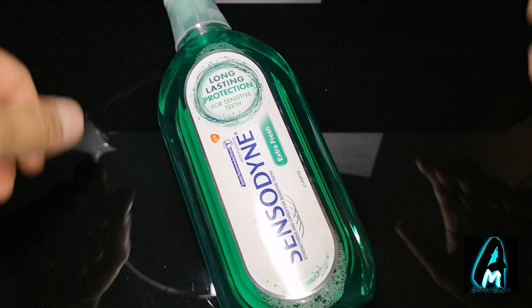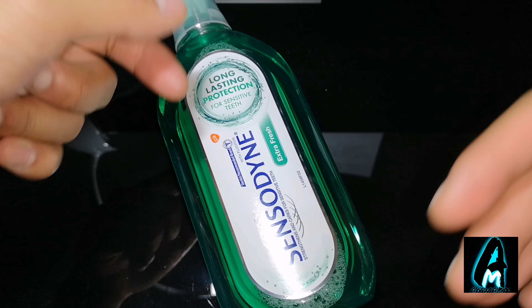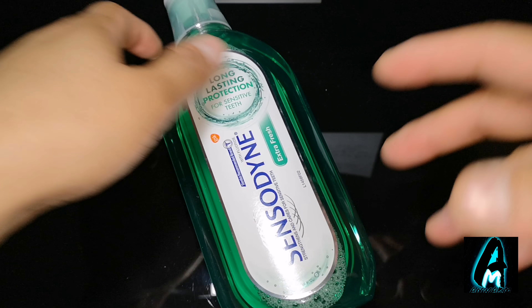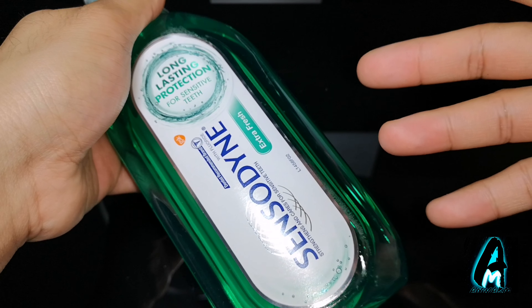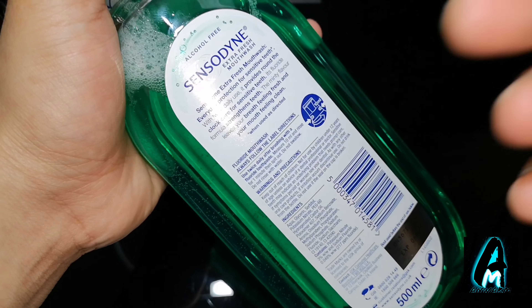Hello everyone, in this video I'll be doing a review on this mouthwash by Sensodyne — it's the Sensodyne Sensitive Care mouthwash with fluoride, extra fresh. This fluoride formula is perfect for those who have sensitive teeth.